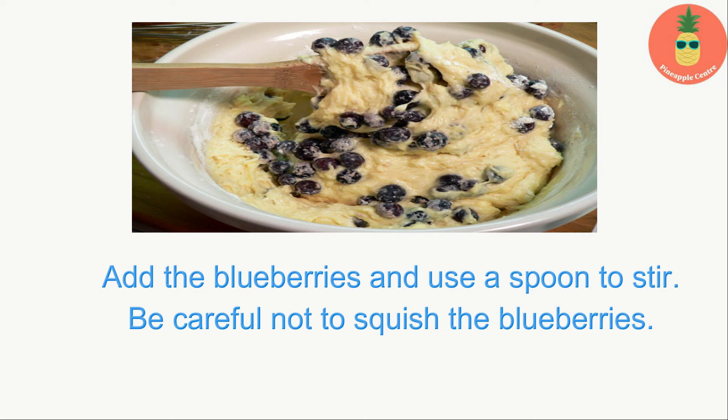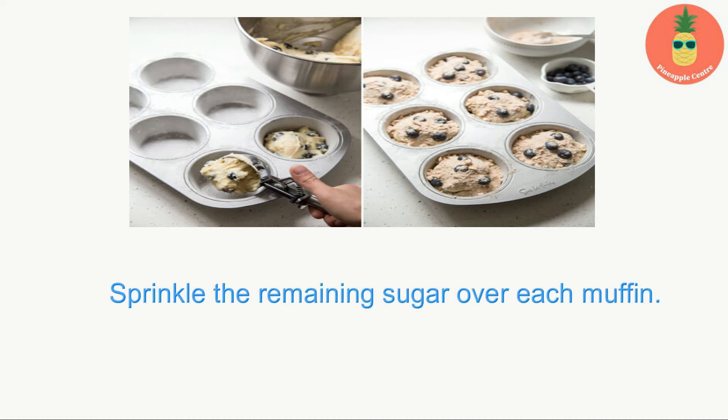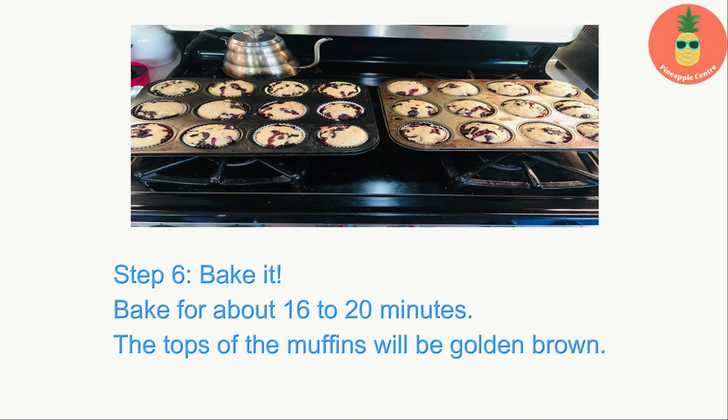Step five — get ready to bake: pour the batter into each section of the muffin tin. Sprinkle the remaining sugar over each muffin.